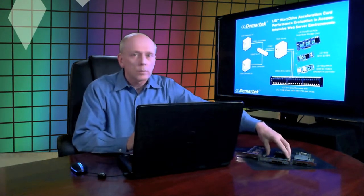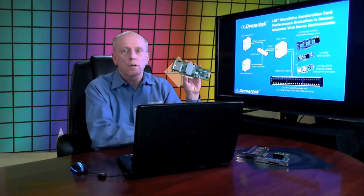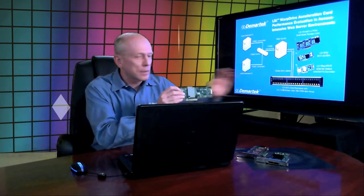The first hard drive test we did was with the LSI 9211 HBA, and in this configuration we used just six drives in the enclosure connected to this HBA. The second test we did was with 24 disk drives using the LSI MegaRaid 9280 card, with all 24 drives connected to that one.